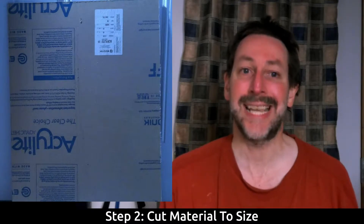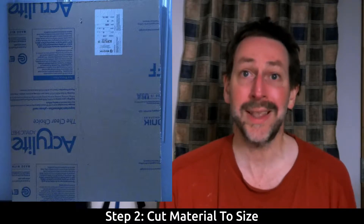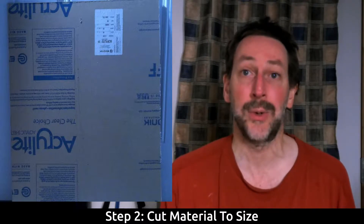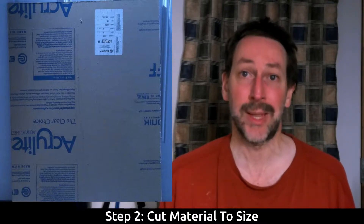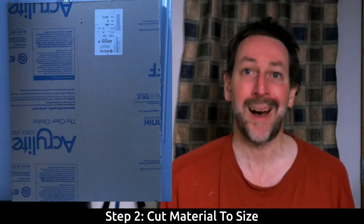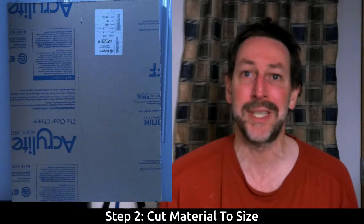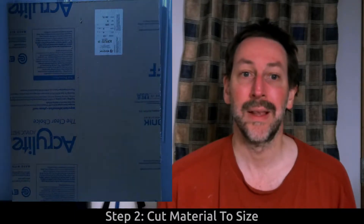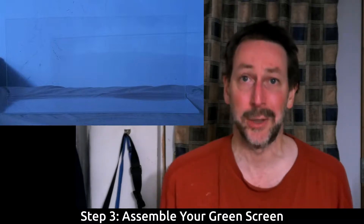The second step is cutting the material to size. I brought the 10-year-old over to my home, brought the piece of plexiglass outside, and showed him and asked him to point to the size that he would like. So he chose, and the third step is assembling the green screen.